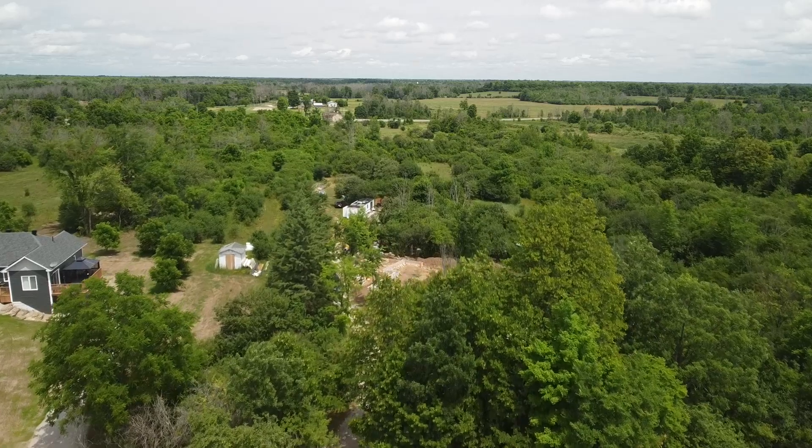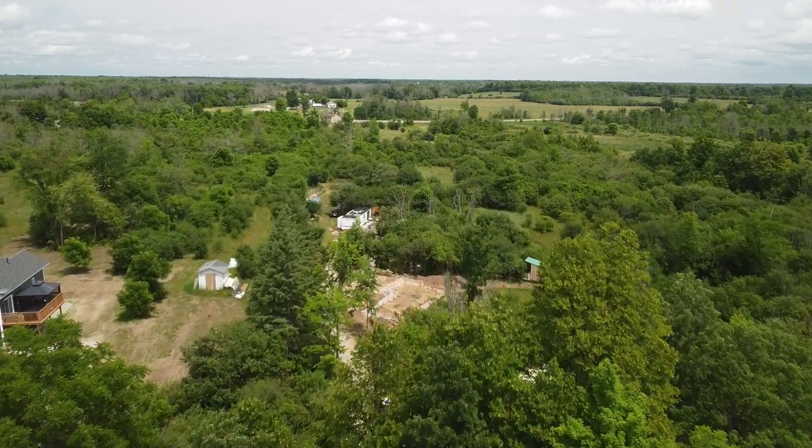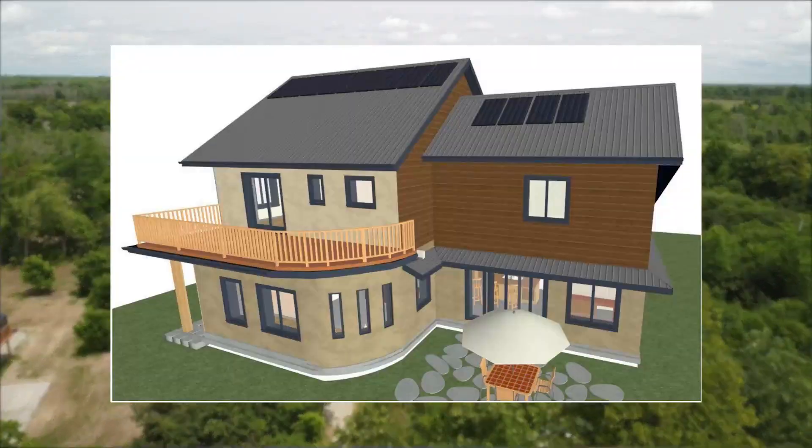Casey Gray here from The Conscious Builder. If you have been following us, you know that we love doing buildings that are different. I'm standing on a site right now where there are going to be numerous natural buildings. Today we're talking about the main home though.